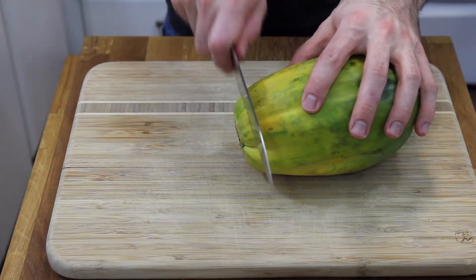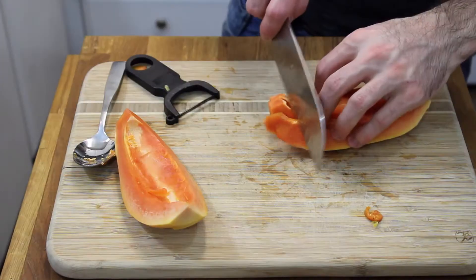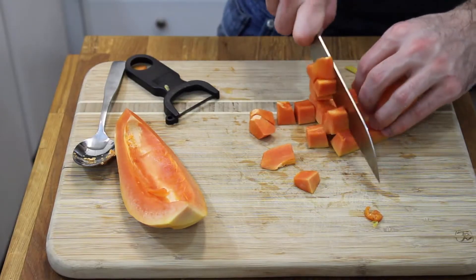First what you're going to need is sugar and diced papaya. Before we get started, I just need to show you how to cut it up first. First you need to peel it, take the top and bottom off, slice it in half and then take out the seeds. Make strips out of it, slice, dice, boom, that's it.